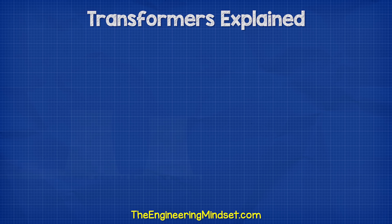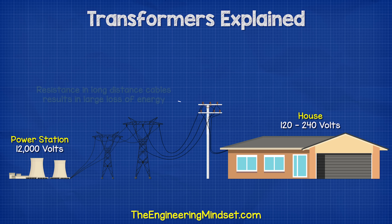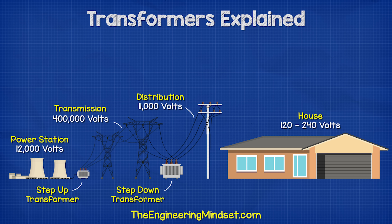But why would we want that? Well, the power station might be producing 12,000 volts, but your home needs between 120 and 240 volts. The power station is probably a long distance away, so there's going to be a lot of resistance in the cables, resulting in huge losses of energy. So instead, we use a step-up transformer to increase the voltage to around 400,000 volts. Then as we reach the town, we use a step-down transformer to reduce this back to around 11,000 volts for local distribution, and then reduce it again down to around 240 volts for our homes.